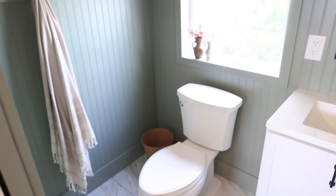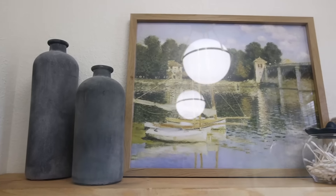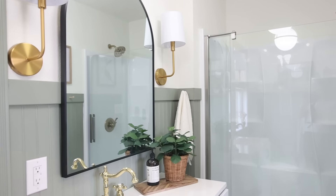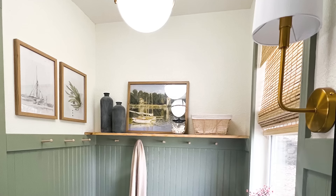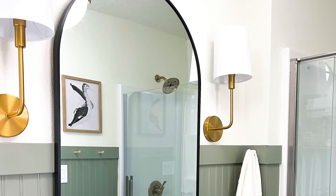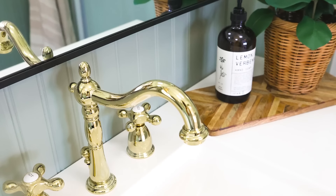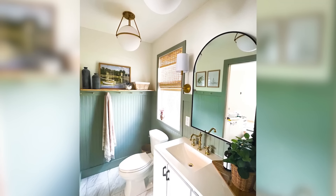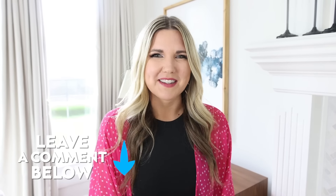I have to tell you guys, I make over a lot of rooms and this is honestly my new favorite room — I love how it turned out. Let me know down in the comments what you think of this room, and I'll talk to you in our next one. Bye!